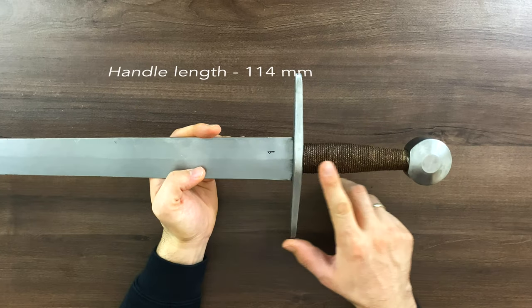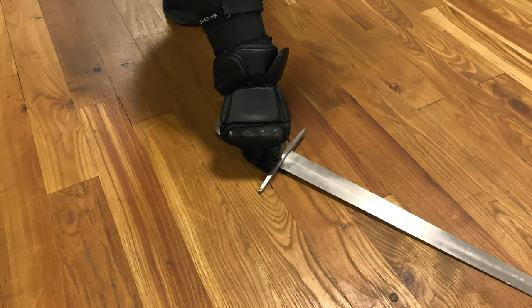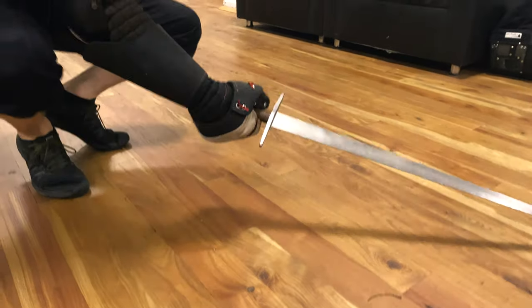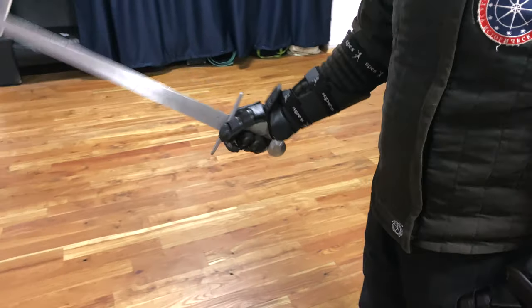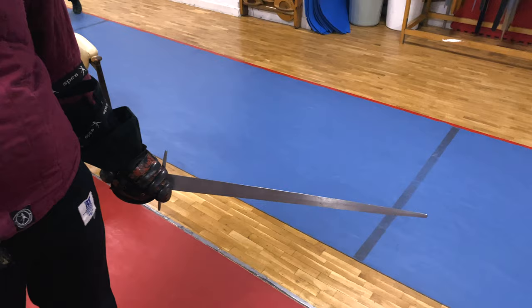The handle length is quite good — it's a bit longer than some, but allows you all kinds of grips you may want. We've tested the sword with Red Dragon gloves, with Sparring Gloves button gloves, and even with the SPES heavies, and there seems to be no issue with any of them working with the gloves — those are the L variants.